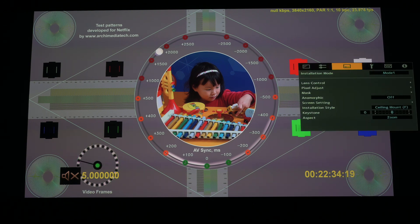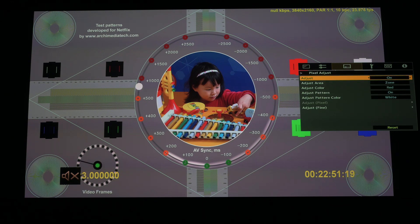There are two things I've noticed that affect this fringing, and I don't really know what it all means, but hopefully some of you can chime in and we can get to the bottom of it. With my default settings — e-shift on and pixel adjust on — you can see some green fringing. I've allowed my projector to warm up about 40 minutes so the convergence has settled in.